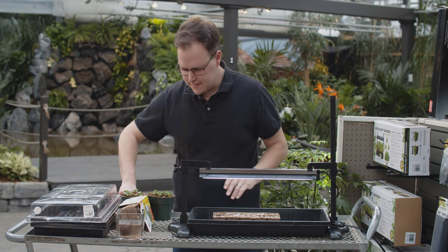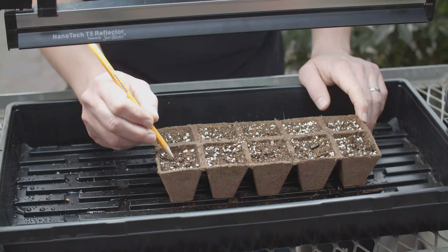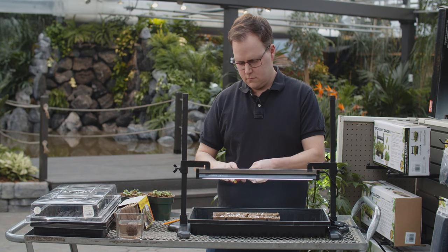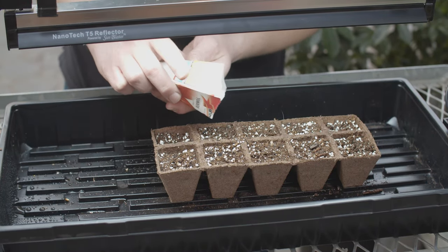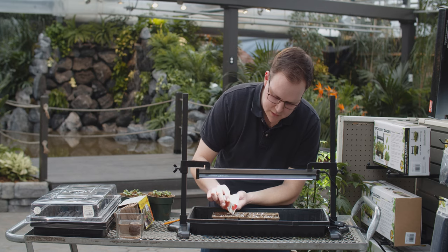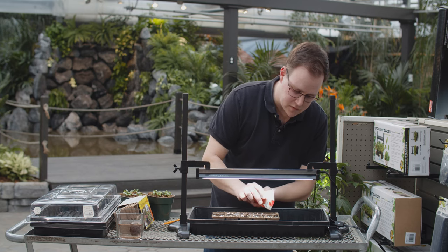Once your media is moist, get your seeds. I'm going to be starting with tomatoes — probably the most common plant people are seeding at home. The easiest method I've found is to use a pencil to make a few holes in the media. Then tap the side of the seed package to get seeds out, and put one or two seeds per cell. Whether you're using jiffy pots, plastic pots, or jiffy pellets, you want to do one or two seeds per cell, because unfortunately not everything is going to come up, so you'd rather ensure some success by having multiple seeds in each cell.